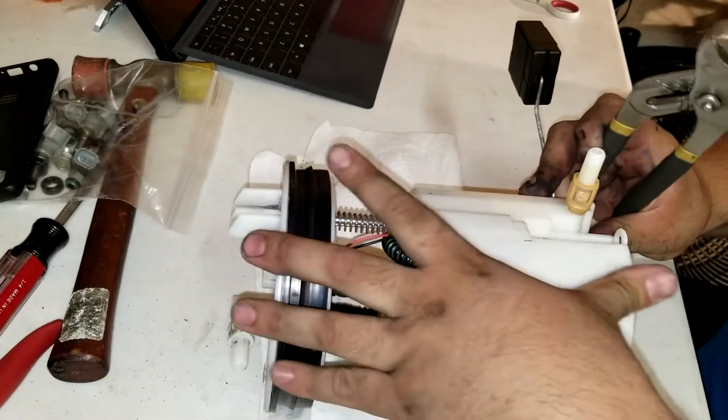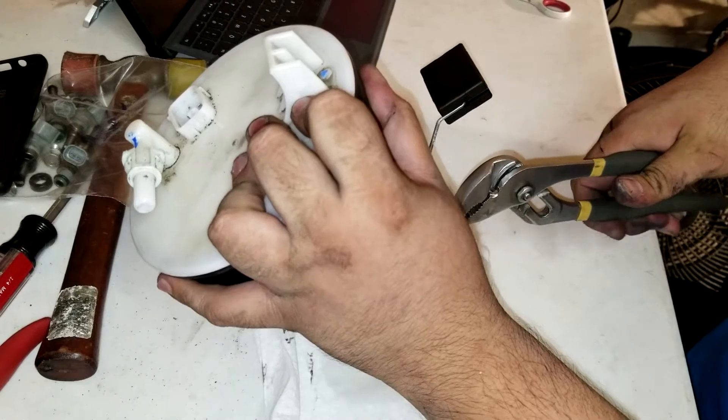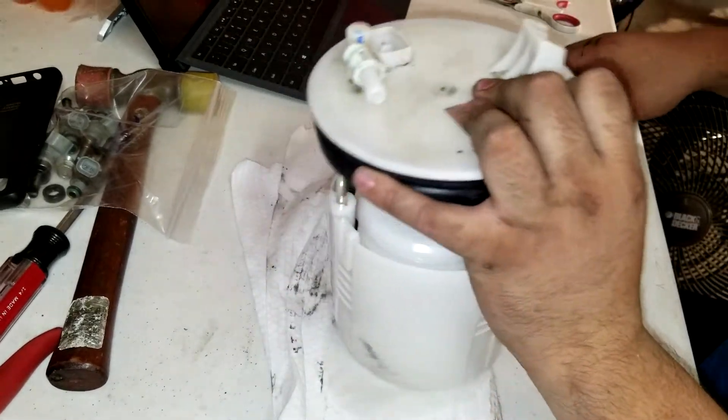As you can see here, there is a spring system holding the fuel basket all together. Once you compress that, there's going to be a clip on the side of the spring — all you have to do is take some pliers and pull it right out.